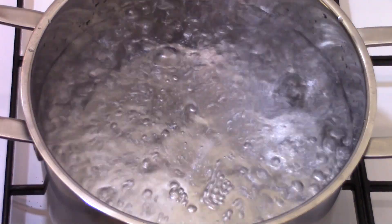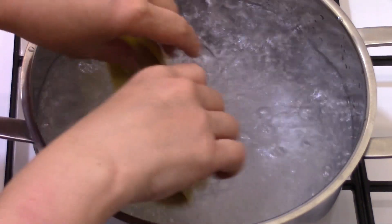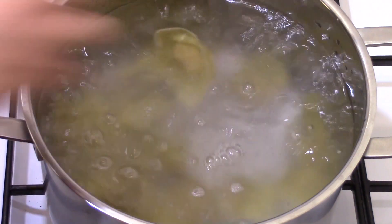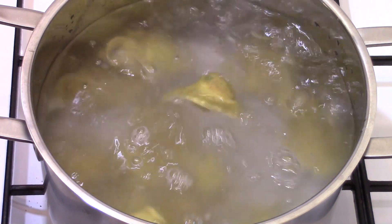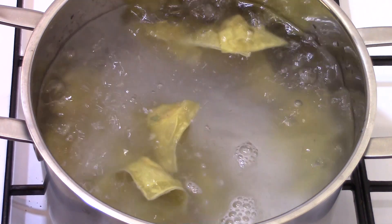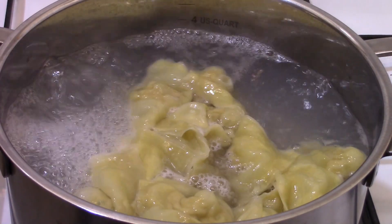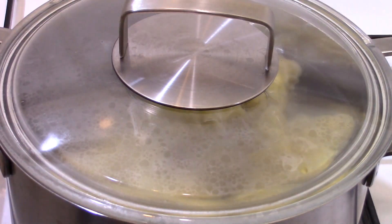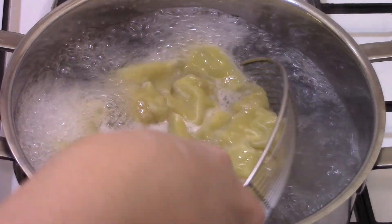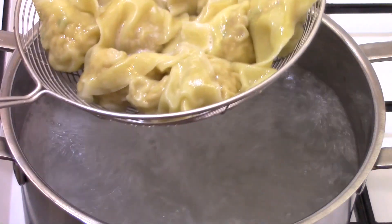Cook the wontons in batches in boiling water. Let them cook for 4 minutes over high heat, then pour half a cup of cold water to lower the temperature and put the lid on. This technique allows you to cook the stuffing properly without softening the wonton wrappers. As soon as the water starts boiling again, take them out.